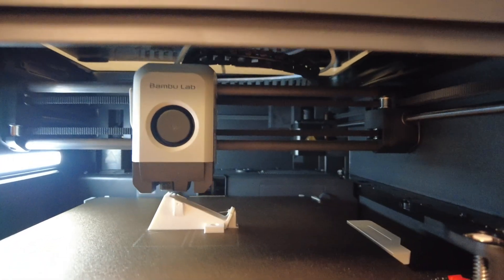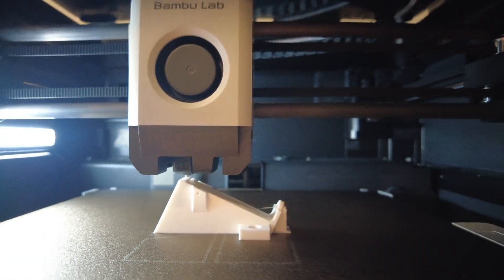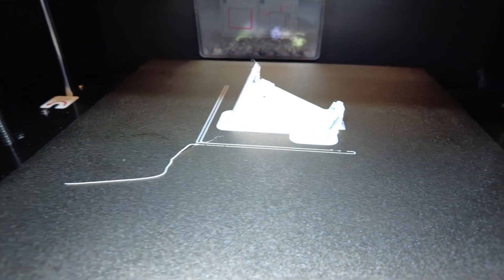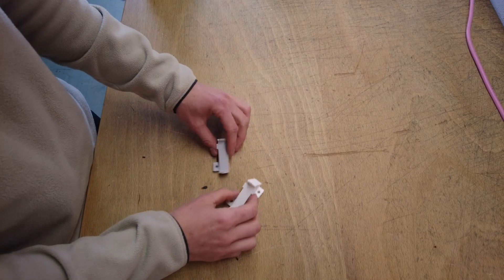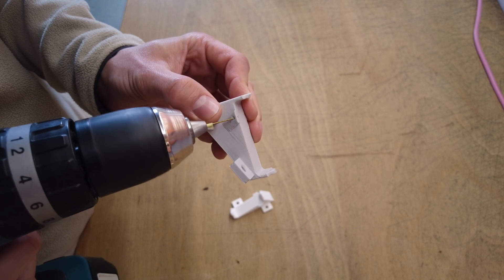For the hole that holds the stylus I will need another adapter. This one will be angled along its length and should look something like this. I added two tiny holes to the adapter to help align the tube at the correct angle.